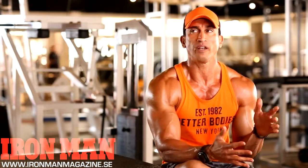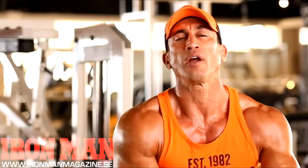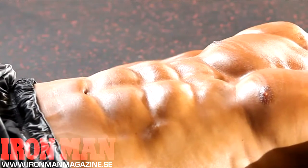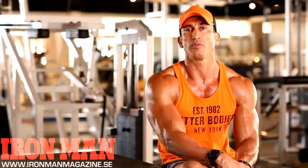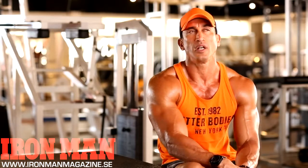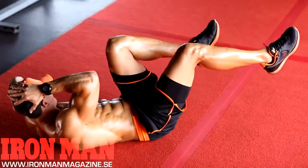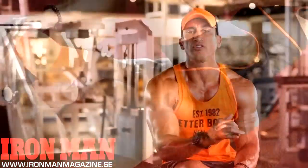My second favorite would be the weighted leg lift. I'm on the ground and I put a 15-pound dumbbell between my feet and do the same thing — I'm big on supersets. I do as many as I can to fatigue with the weight, then drop it and superset into as many as I can with my own body weight. My third favorite ab exercise is the bicycle kick on the ground because it just hits everything — your top and your lowers at the same time — and you get nice conditioning with that.